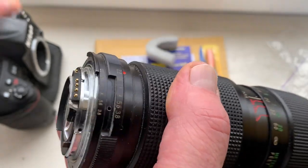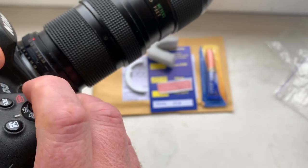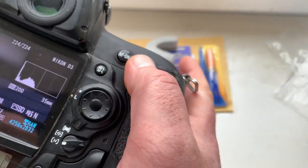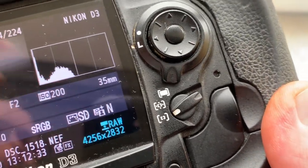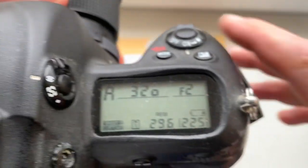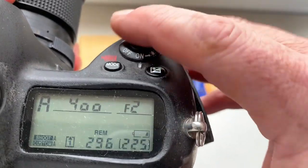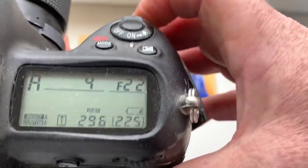Now I check the chip in my camera. The pre-programmed focal length is 35mm and aperture range from 2 to 22.